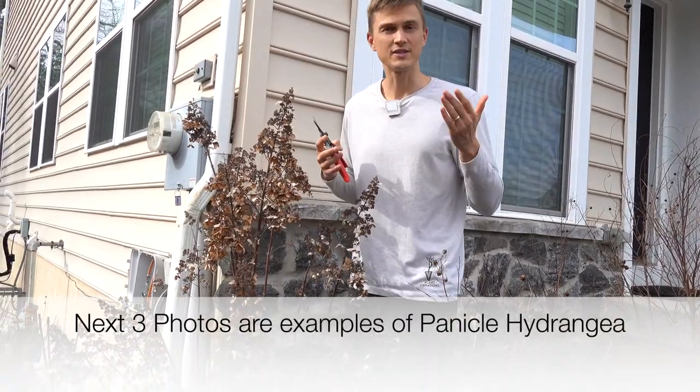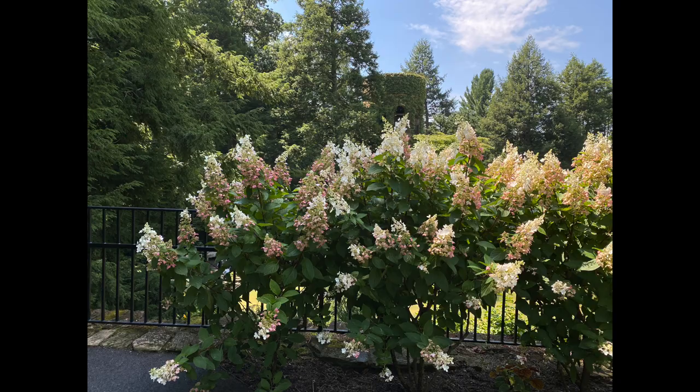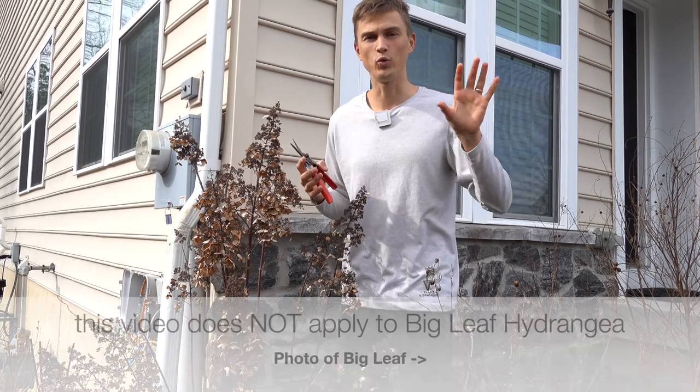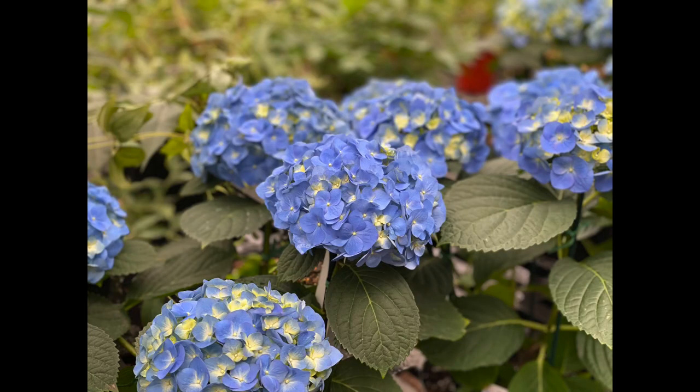If you're confused as to which hydrangea you have, I'll do a little overlay to show you guys which one I'm actually talking about, and also I'll show you which one we are not talking about — the other macrophylla big leaf hydrangea.